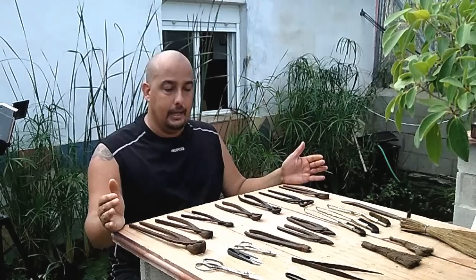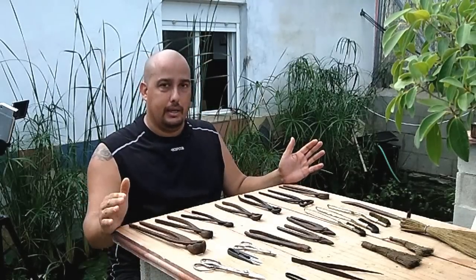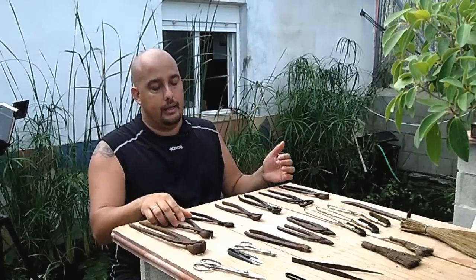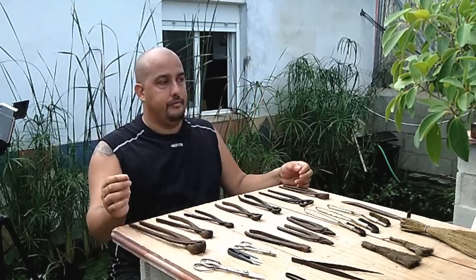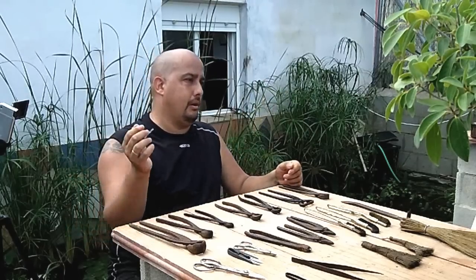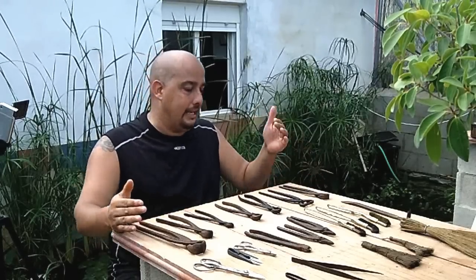I started in bonsai as a child using my mother's sewing scissors and my father's pliers, and with those I worked many bonsais for many years. So, if you have any doubt: info.cortizas.com, YouTube, Twitter, Facebook, email, the live chat — there are all the ways you want to reach me.